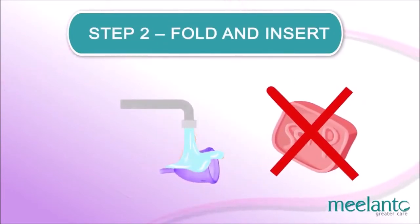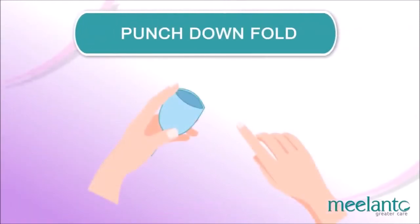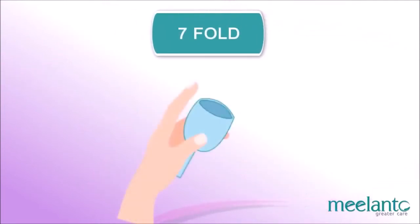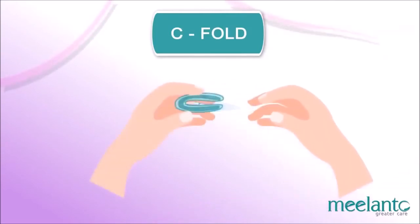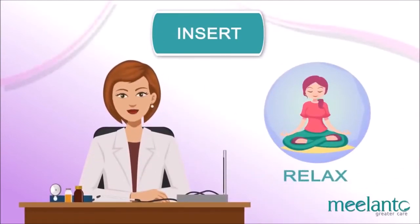There are various folding methods — experiment with each and find your favorite. Punch-down fold: push the rim down to the base and pinch the cup together. Seven fold: fold the cup closed and bring one top corner down diagonally to the opposite bottom corner. C-fold: press the sides of the cup together to form a C shape.